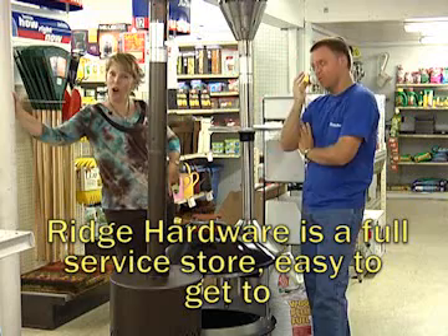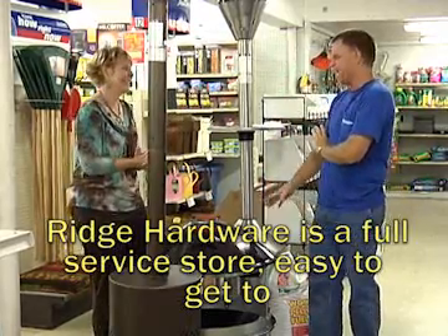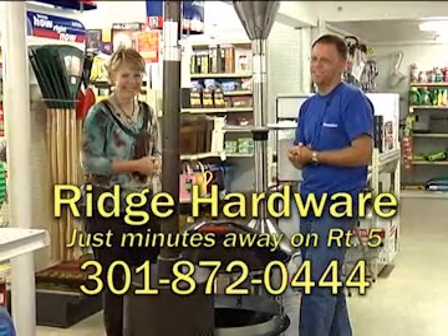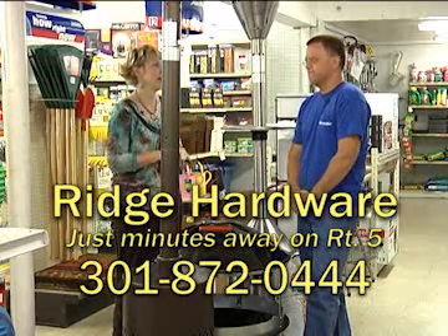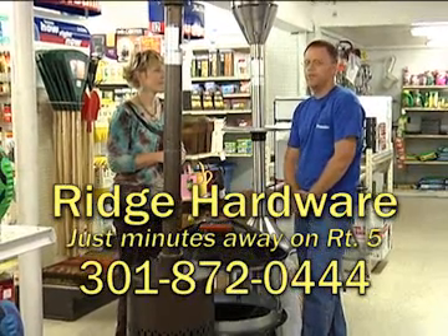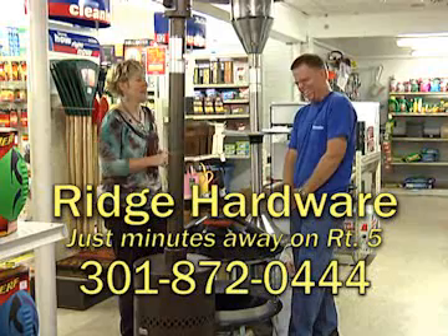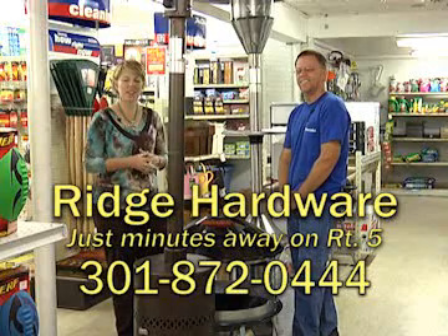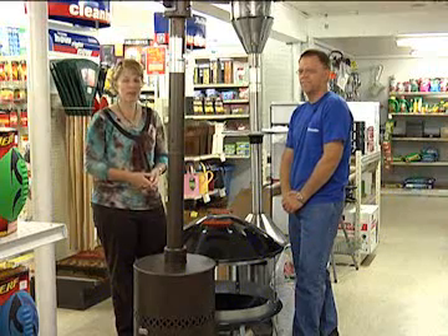I encourage people to call! Give them your phone number. Call us first if you're looking for a pallet — we'll have individual bags here in the store if you just need five or ten bags. The number is 301-872-0444. People can also check us out on the web at richhardware.com to see our hours. Our hours are Monday through Saturday 8 a.m. to 6 p.m., and Sunday 8 to 3. Donnie, it really is always nice to see you. Nice to see you as well, Elisa. Come see them at Ridge Hardware — just 12 traffic-free minutes south of Base Gate No. 3. We'll have more of our Best Buys program coming up. You're watching MetroCast Channel 10.